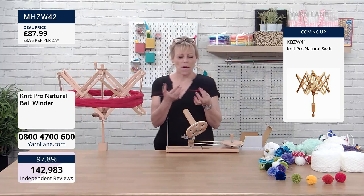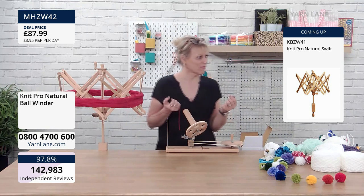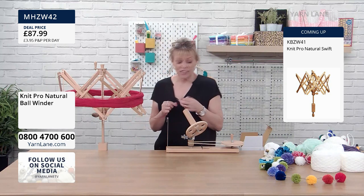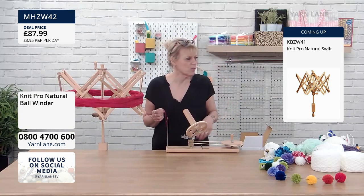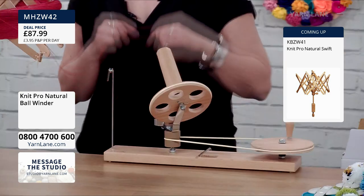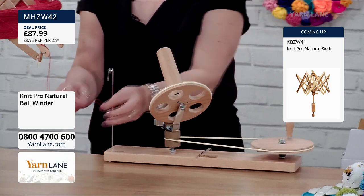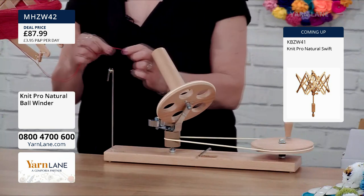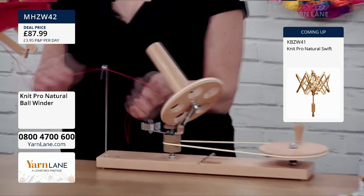These two need to talk to each other — the swift and the ball winder. You get a better tension using the swift too, because your hands can vary. This gives you that perfect tension. You've got your upright here, and you put the working yarn against that and just twist it round. All the instructions are in the box anyway.